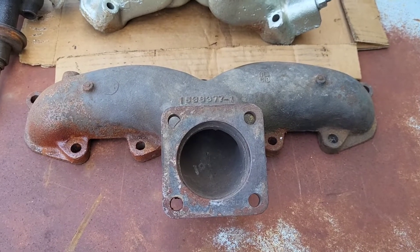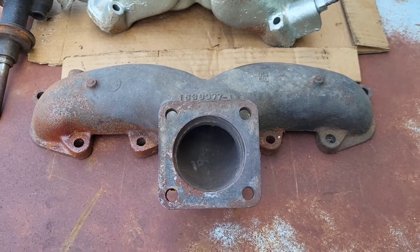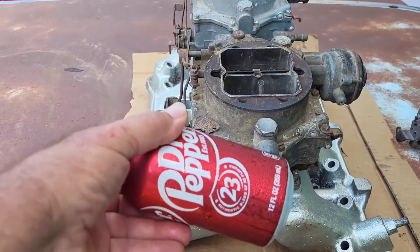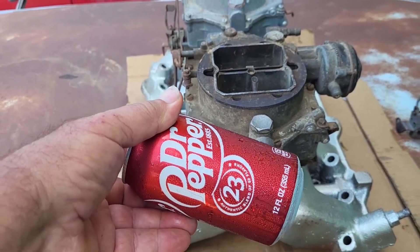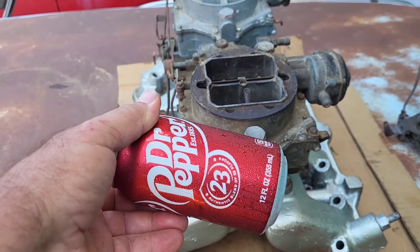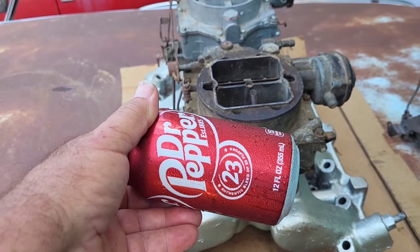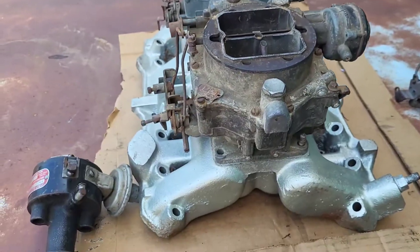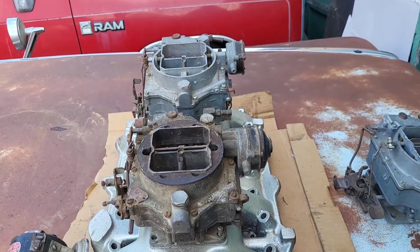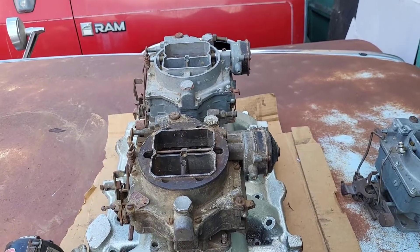I'm going to put those four-bolt flange manifolds on my car. And of course I'm keeping myself cool today with the national drink of Texas — Dr. Pepper. I saw one of the other YouTube channels making fun of Texas and our Dr. Pepper, but I've kind of adopted the tradition. But there you have it — isn't that sweet? Welcome to the early Hemi world, Rich's 25 by 30.